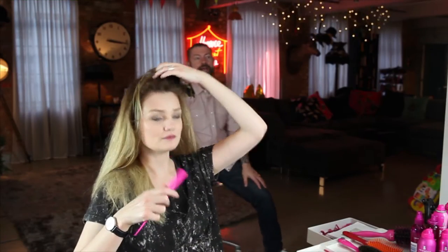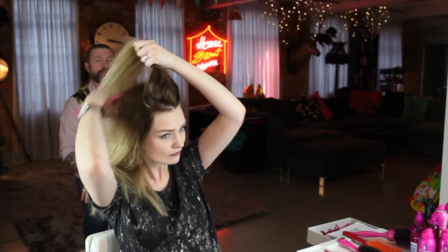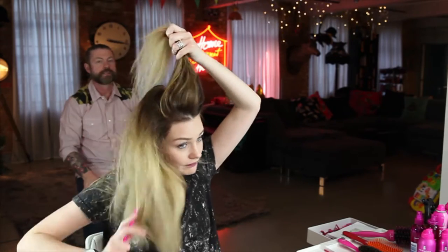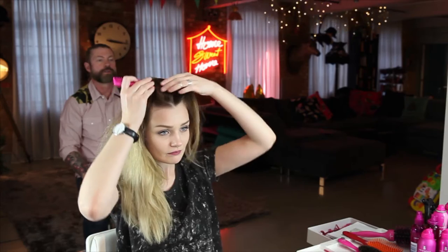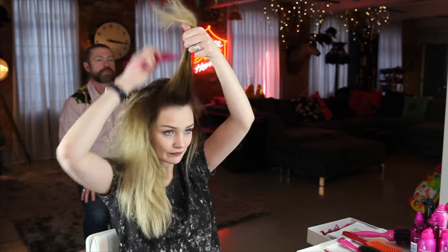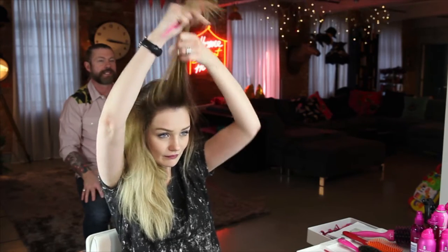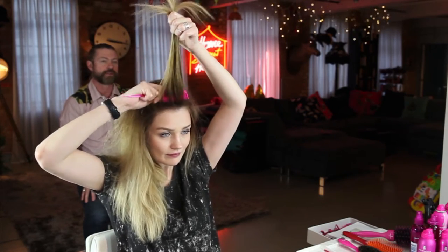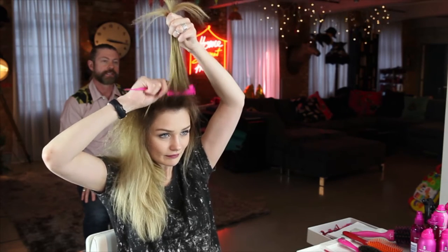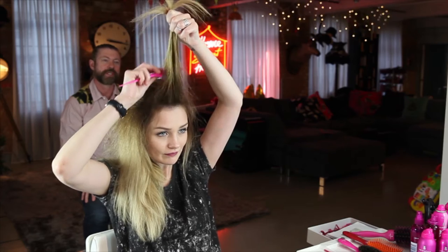So we're starting at the front first. It's all about the roots — really concentrate on that root, push it right into the root. Get right in there and push it down to the next bit.